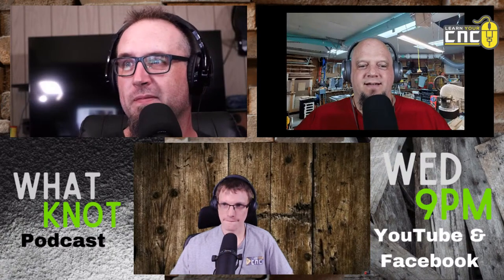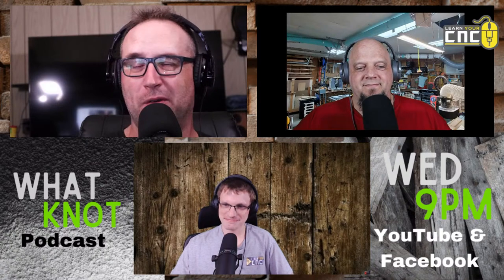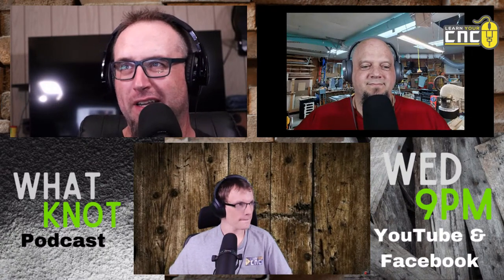Tonight is part two of 'What You Should Know Before You Get a CNC.' We're continuing with bits and accessories. I'm going to let these two fine gentlemen talk most of the evening.